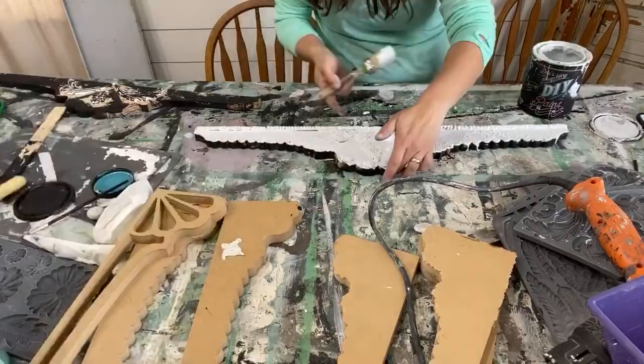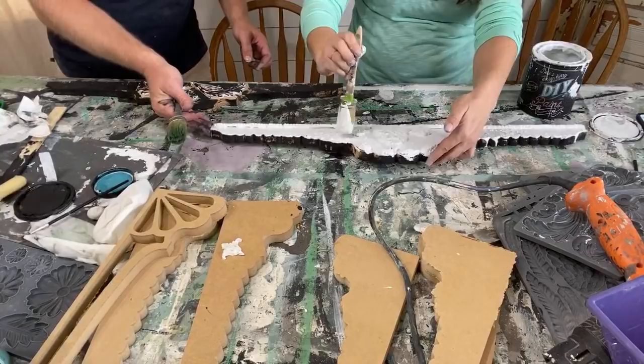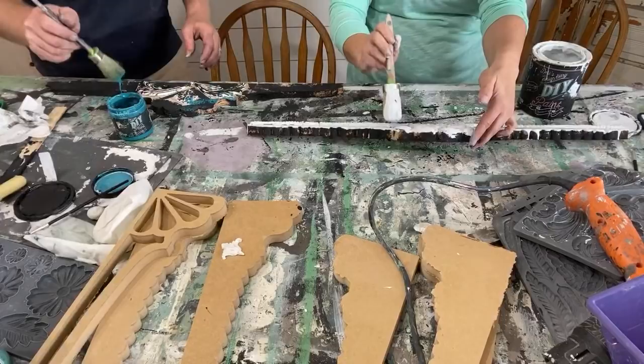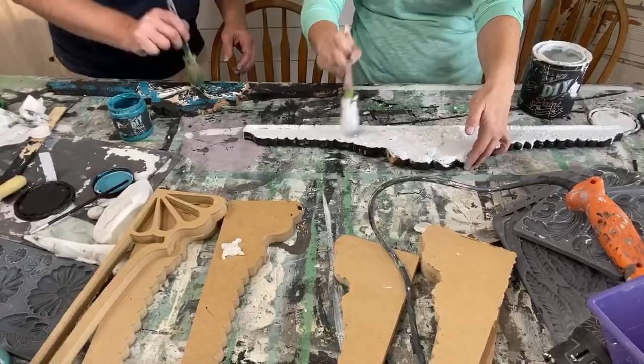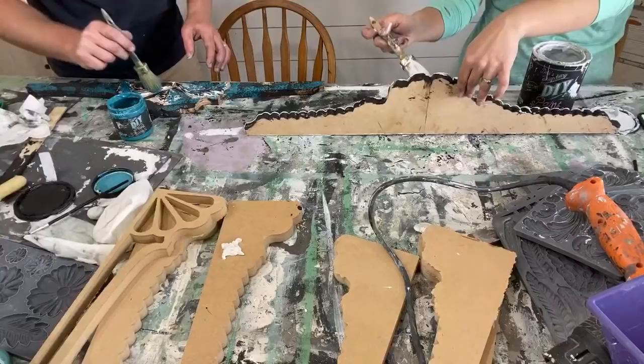I put some paint in there — I use the paint to kind of backfill any holes. If you have a little detail brush, that's perfect for smooshing paint into all the clay detail. I love doing DIY paint with these because all the clay kind of hides all the imperfections. I said 'situation' five times in my last video — somebody said that was too much for one video.